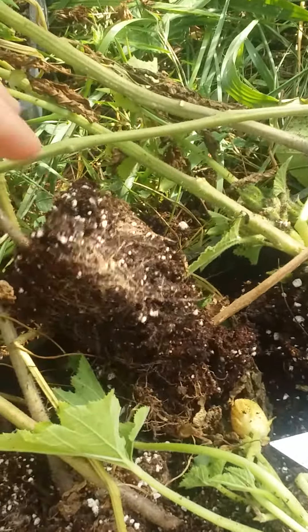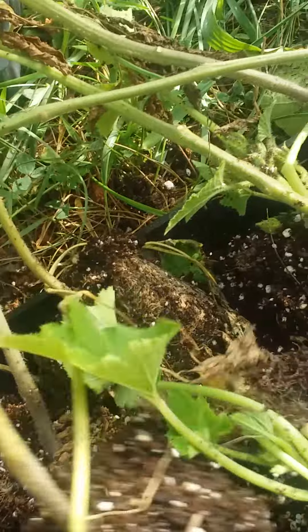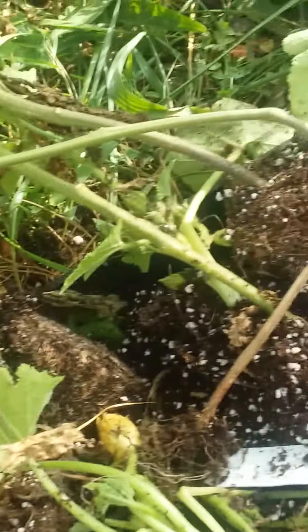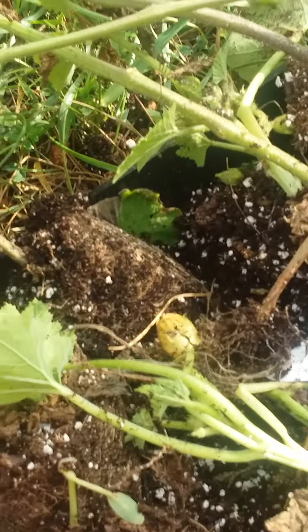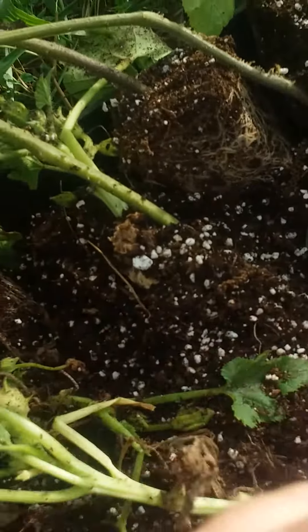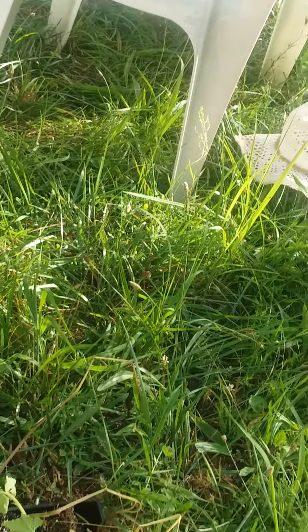I need to be able to go out and get some soil. I don't have a car. They may survive — this is a squat zucchini, I hope it does survive. Here's some good ones: Cherokee purple and better boy.